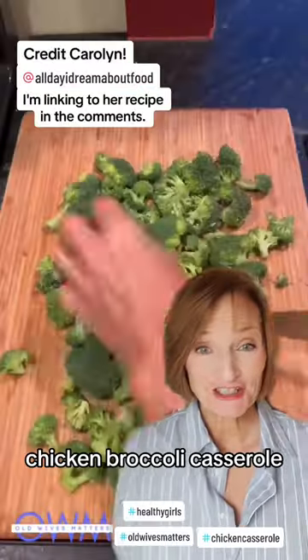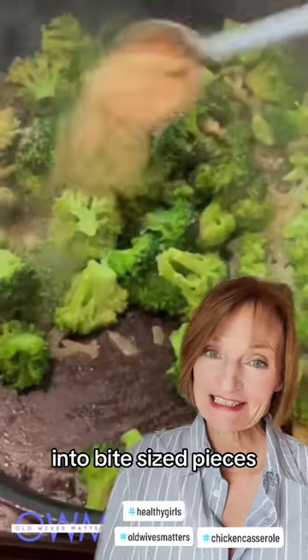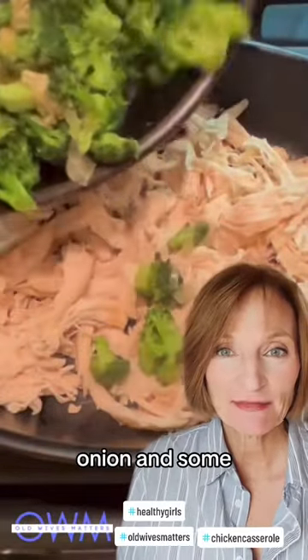Girls, it's my favorite chicken broccoli casserole. Chop your broccoli into bite-sized pieces and sauté in butter and olive oil until soft. I also throw in some onion and some all-purpose seasoning.